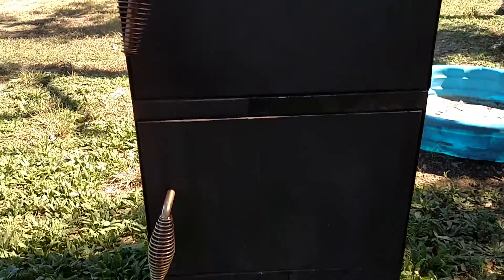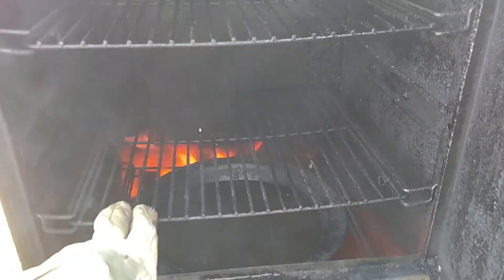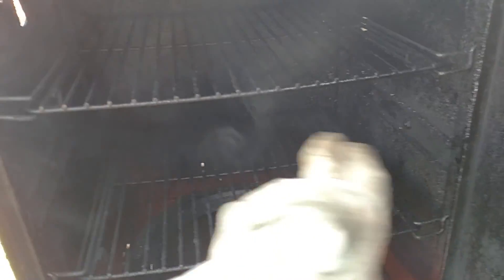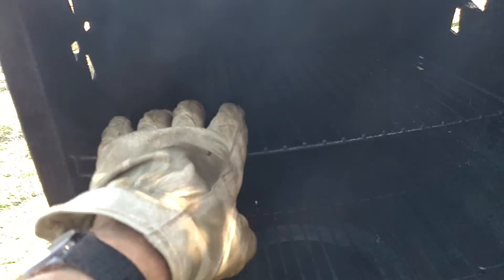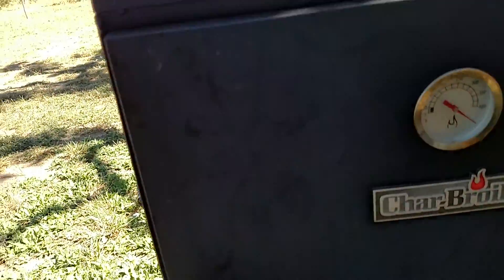This is called a Charbroil — 20 bucks on Craigslist, can't go wrong. Check it out — a couple of racks in here. I'm going to make an additional rack and put my meat to smoke on top, with the veggies kind of on the bottom. I'm going to cook up some chicken here in a bit.